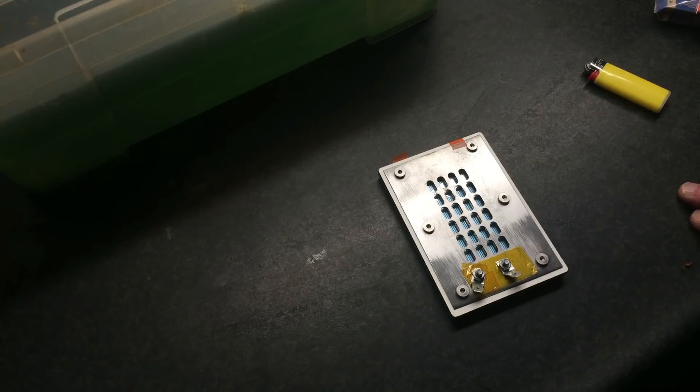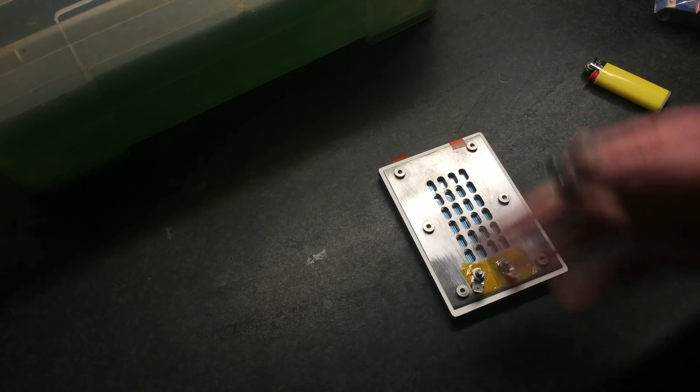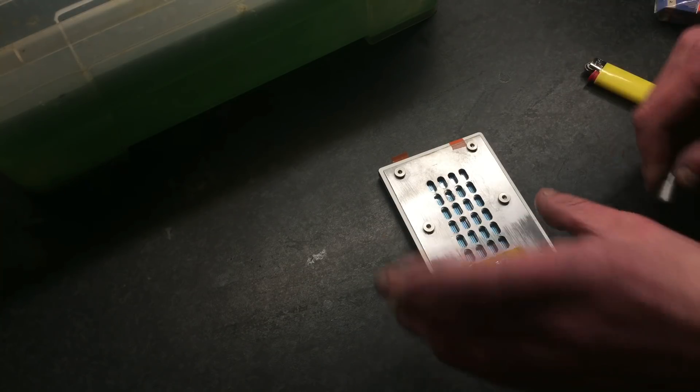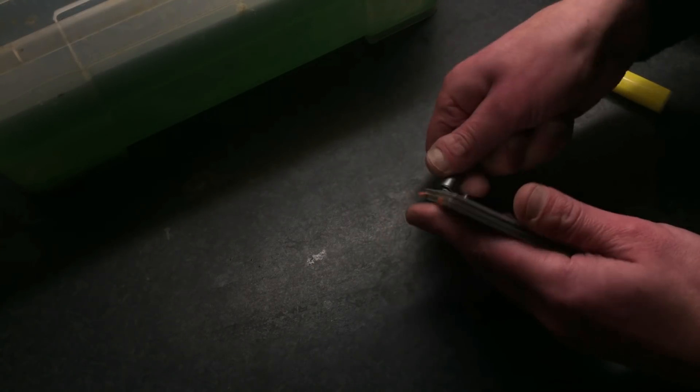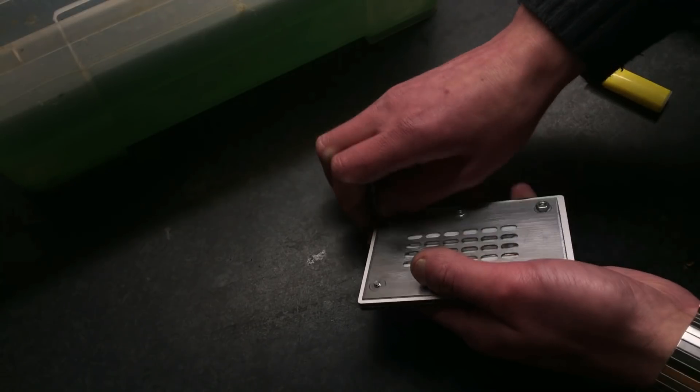I wanted to know what it did, of course. If you're familiar with the Neo3 PDR, it is a tweeter and you can cross it at around 2kHz I think, something like that. And yeah, it has sort of the same basics.